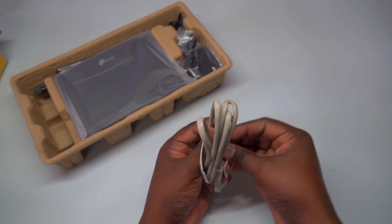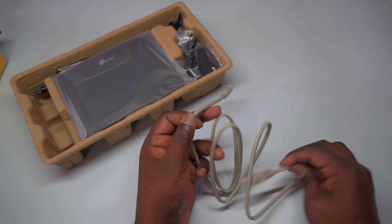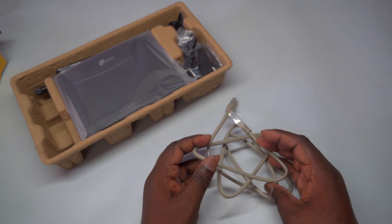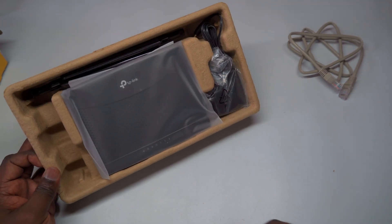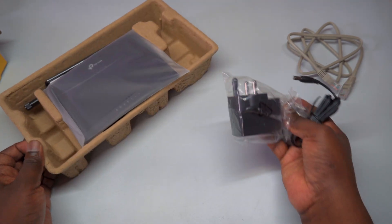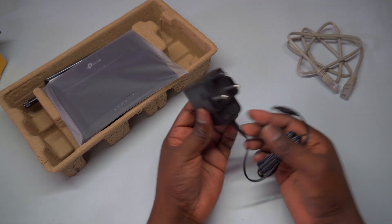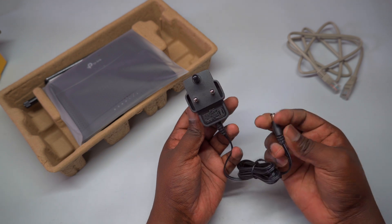Let's take a moment to look at what's included in the package. Inside, you'll find the TP-Link TL-MR100 router itself, a DC power adapter, an RJ45 Ethernet cable, a quick installation guide, and two detachable antennas. Each of these components is designed to make your setup as straightforward as possible. During the unboxing, we'll showcase each item in detail so you know exactly what to expect when you purchase this router.